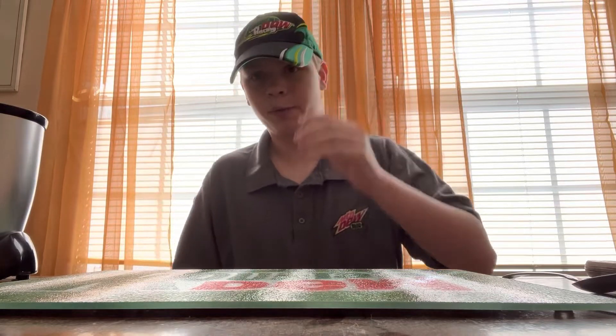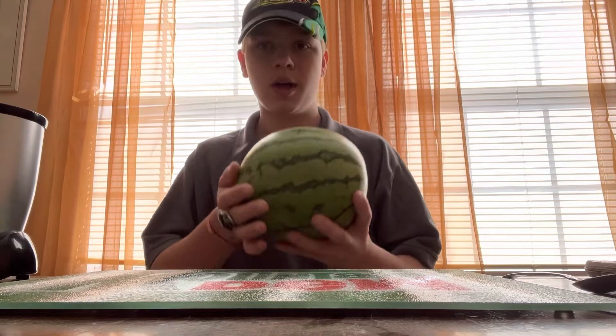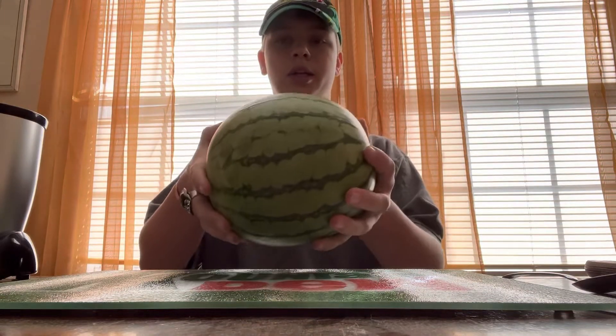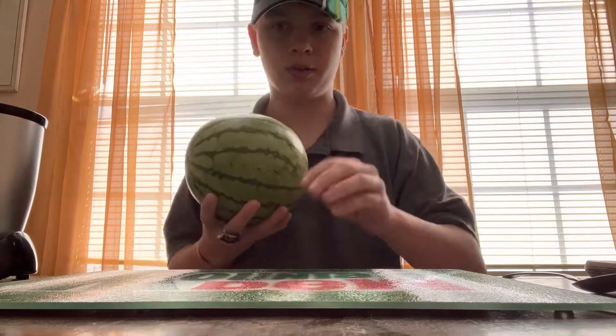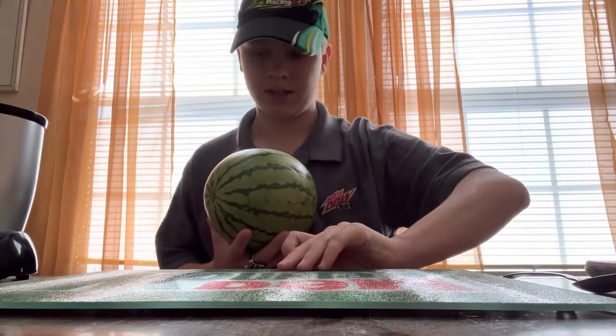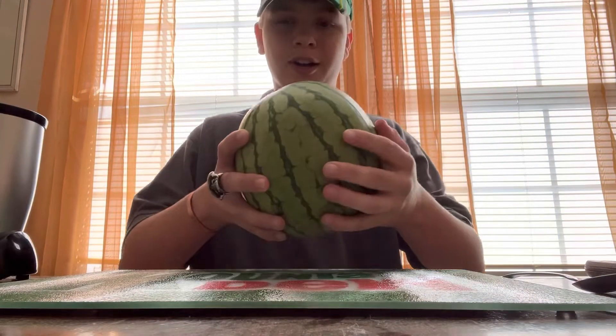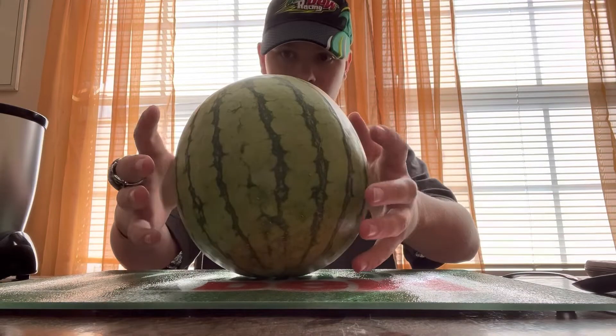I'm pretty sure other people have done this before but I'm doing it now too. So I got a melon — about this size, not too big — and I also got my Mountain Dew cutting board out. I even got a Mountain Dew hat on. So here it is, this is the kind of melon I use.